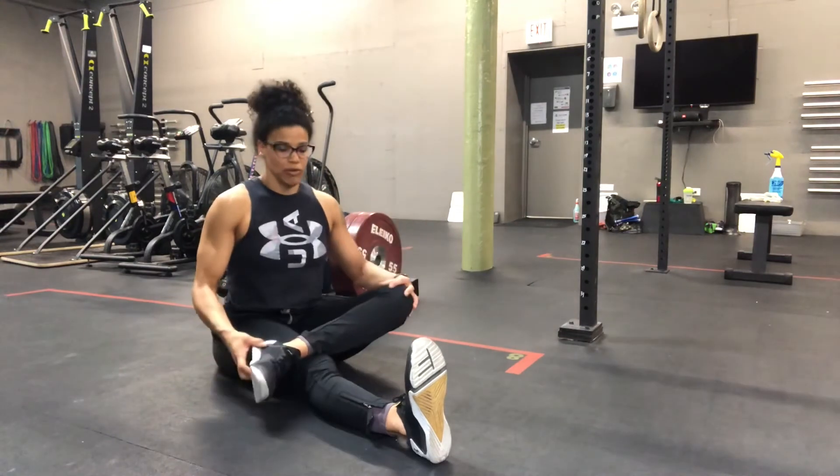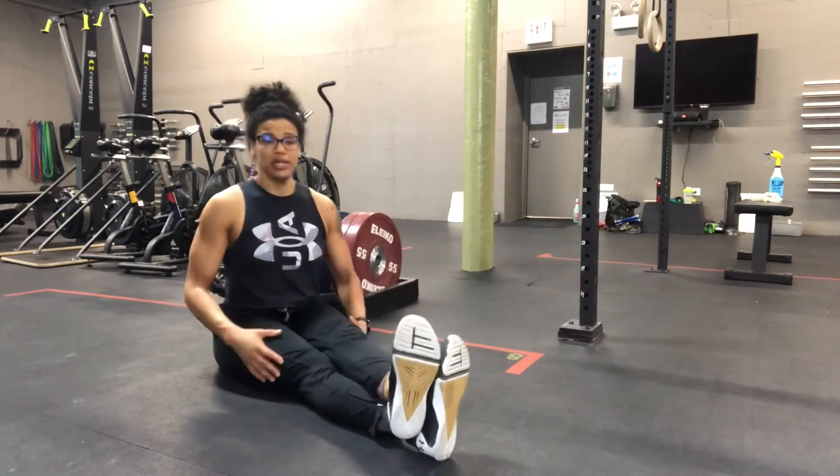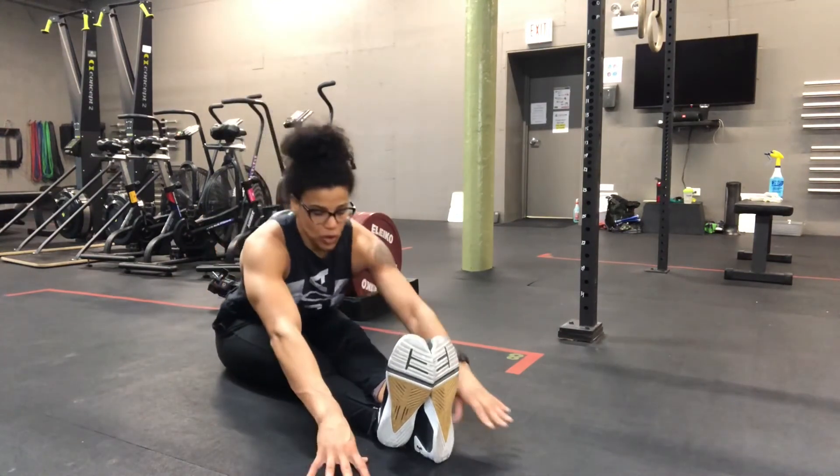If you find the crossing over above the knee is too much, you can cross at the ankles and then walk the hands forward.